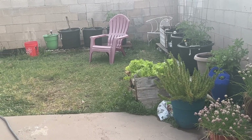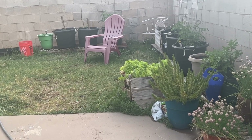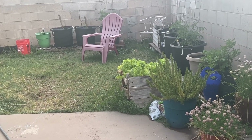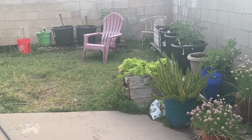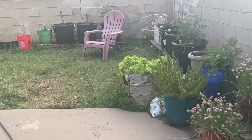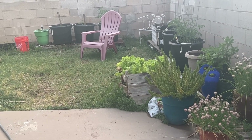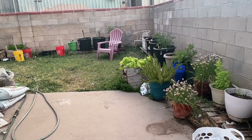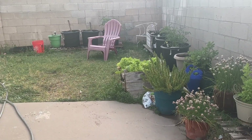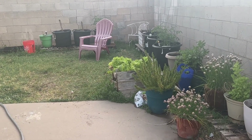Hey guys, Nika coming at you with another weekly garden update. Welcome to my channel. I do all kinds of videos, different types of videos, but I love my garden videos because I love to show off my garden. My name is Nika. Here is my garden — my weekly garden update.